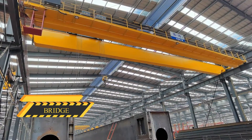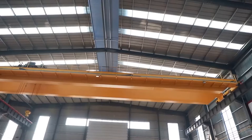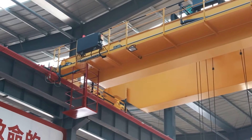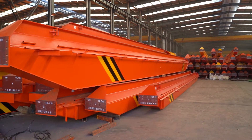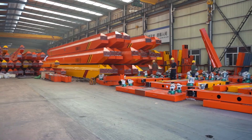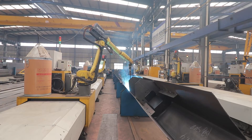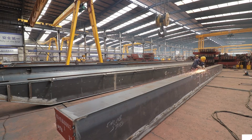The bridge is a load-bearing beam that spans the width of the building. It is the primary structural component that connects the runway rails and moves the hoist forward and backward using the trolley. A bridge can be comprised of one or two beams, referred to as a single-girder or double-girder design. Girders can be made of rolled steel or fabricated by welding the beam into a steel-box design.